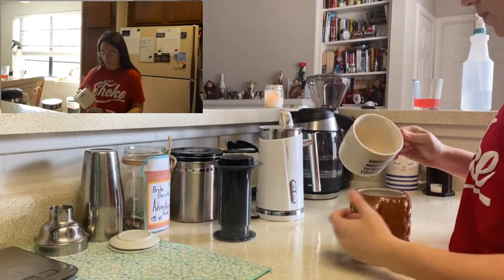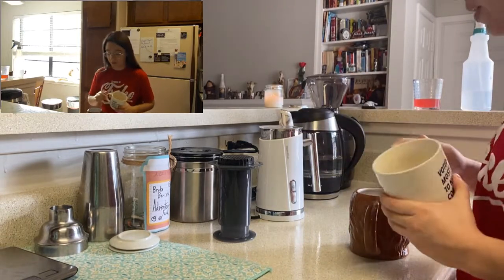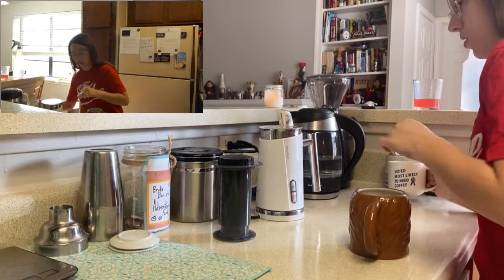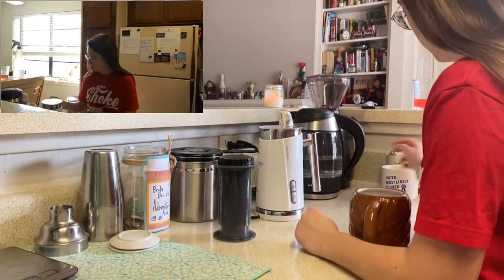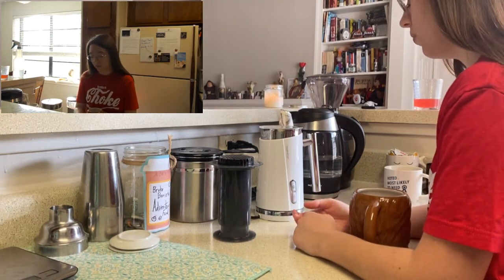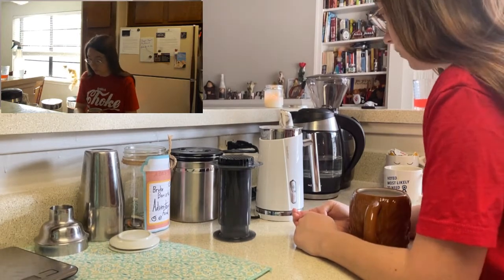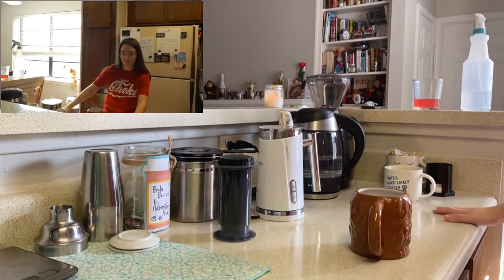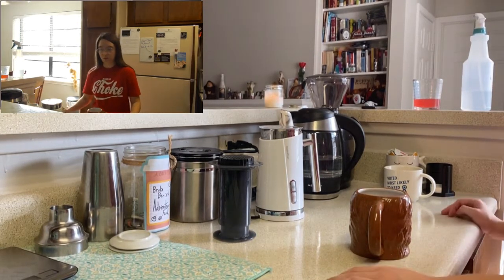Don't worry — I don't know if y'all can see that there was stuff in the bottom of the cup. That's not grinds — I like to call it silt. It's just the finest possible bits of coffee grinds, more like coffee dust, that falls through the filter. It's nothing to worry about — it's not gonna leave a bitter taste in your mouth whenever you drink it. It's okay.